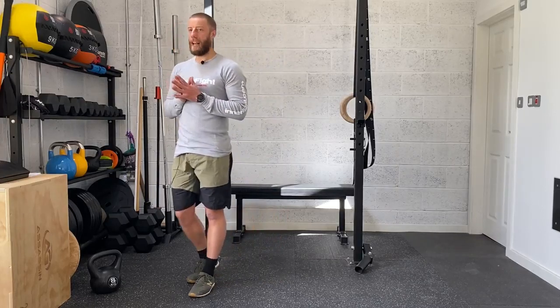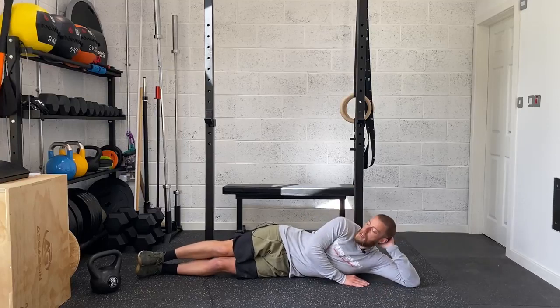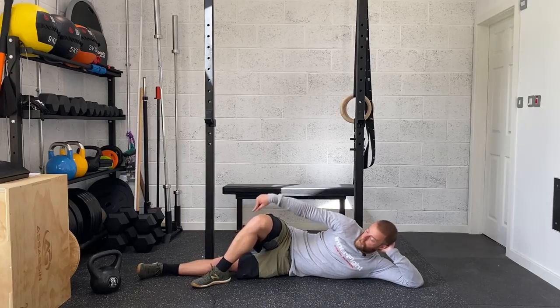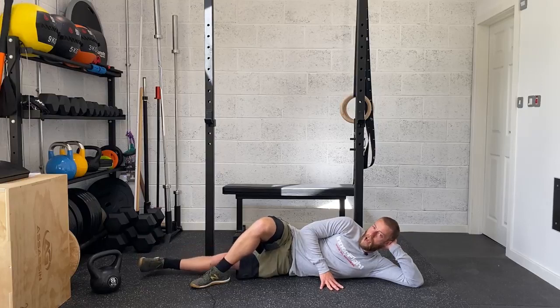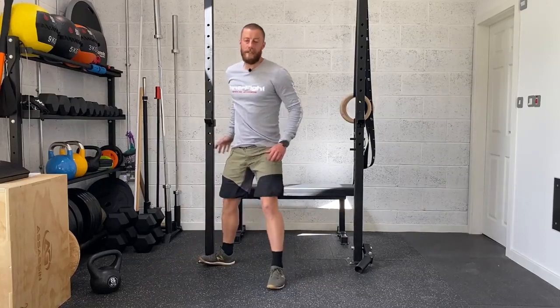Then from there, going into your side-lying adductor lifts. Lying on your side, get into a comfortable position with the upper body. Take the top leg, bring it up, bend the knee so the foot is flat on the floor — you just need it flat on the floor to leverage against when lifting the bottom leg. The bottom leg is nice and straight, the inside of the foot pointing up to the ceiling, then lift that leg straight up, hold for a second at the top, and lower back down. All we're doing is working the muscles on the inside of that thigh. Go for 15 on one side and 15 on the other. So: split squats six to eight per side, then into your adductor lift 15 per side, rest for 30 to 60 seconds — three rounds.